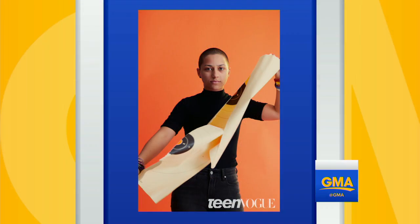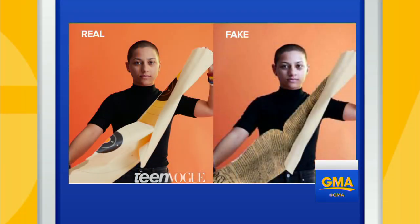This is something that's very important. We have an alert about fake photos that are making the rounds on social media and in news reports. This Teen Vogue image of March for Our Lives student activist Emma Gonzalez ripping up a gun target was doctored to look like she was ripping a constitution.